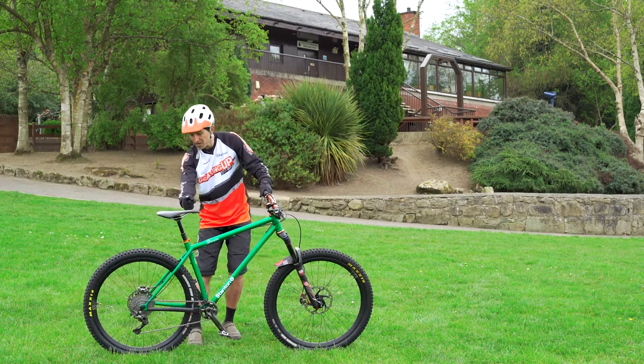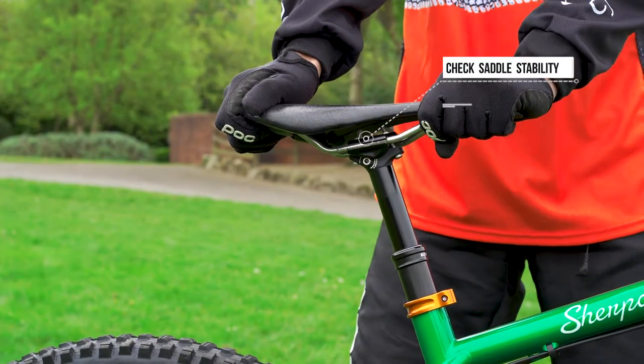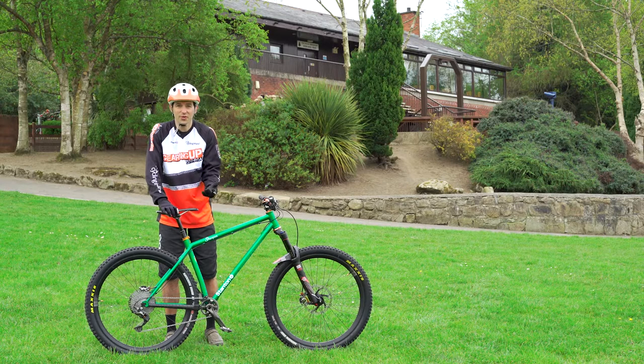Next, move up to the saddle. Get them to grab the saddle, give it a good shake, and make sure that seat's not going to fall off while they're riding. It's quite painful if it does.